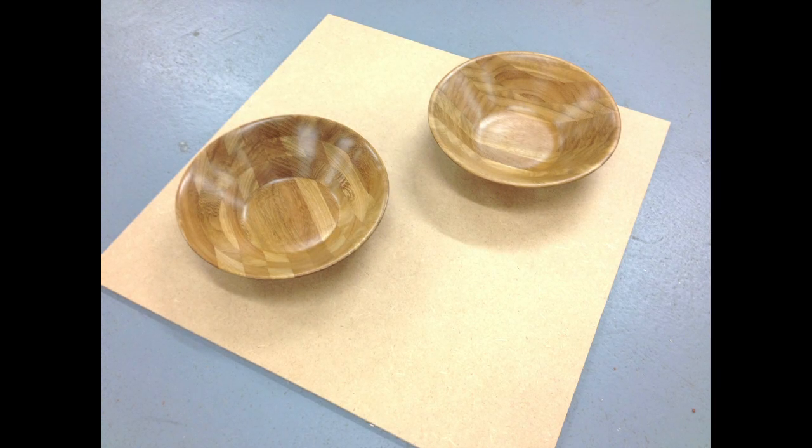Hello, my name is David Carr and today I'll be showing you how to make these scrap wood bowls using a stacked ring technique.